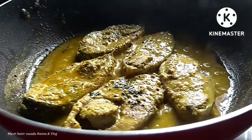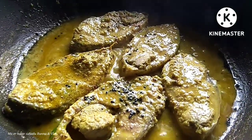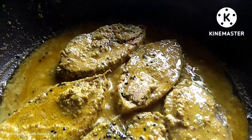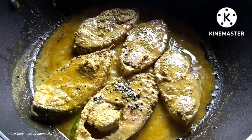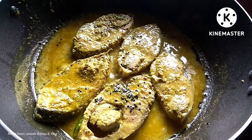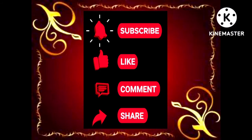You should be able to get the recipe in the same way. If you want to get the recipe, please subscribe and press the bell icon. Please like and share the video.